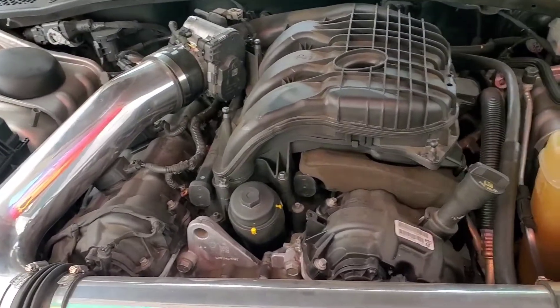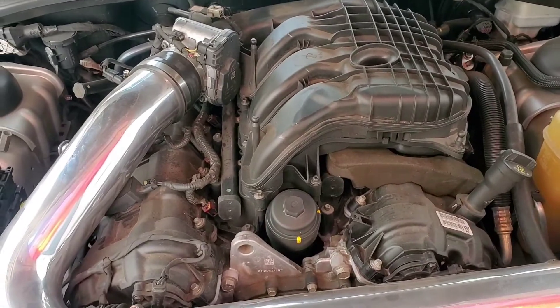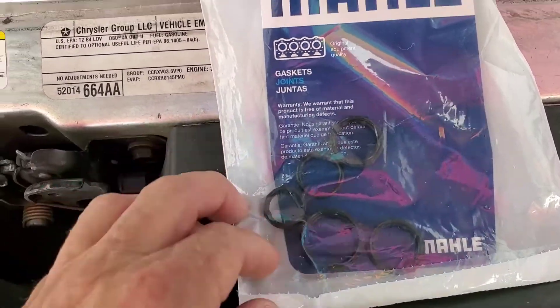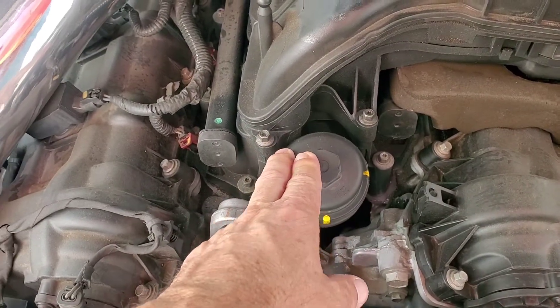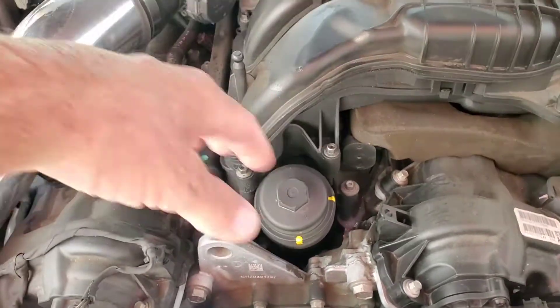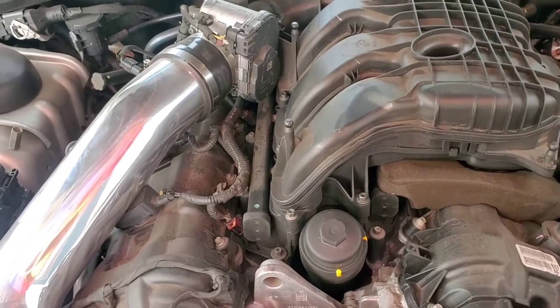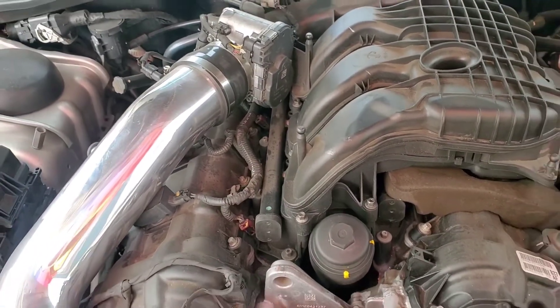All right, today is my second time doing this job. I'm gonna replace the seals — these five little guys on the oil cooler and coolant housing right here. I gotta take all this stuff off, it's gonna take me a few hours. I did this about a year ago, right around the exact date when I first bought the car.